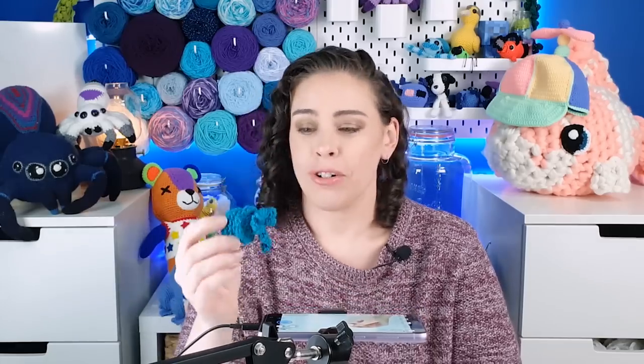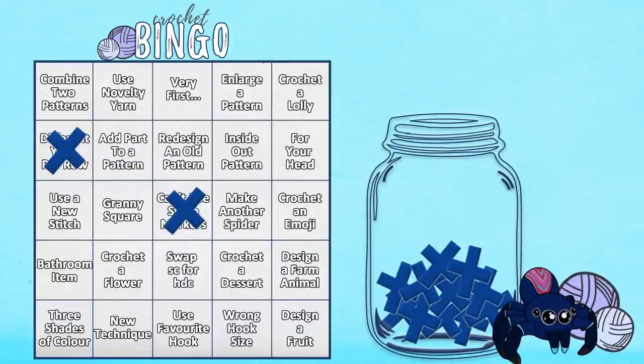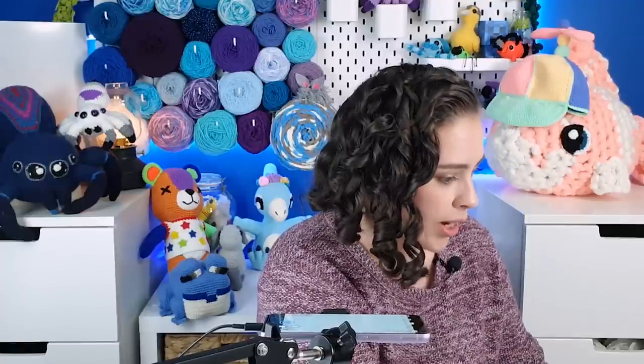Let me tell you, this one had my anxiety spiking — I use stitch markers for a reason. Any of my fellow spoonies out there who deal with brain fog know exactly what I'm talking about. But it's done, and if that pattern was any larger I probably would have struggled more. We can now cross it off our crochet bingo card — and look at that, right in the center!